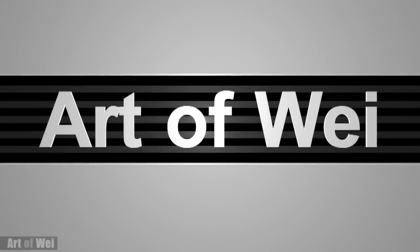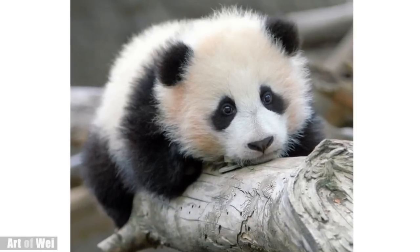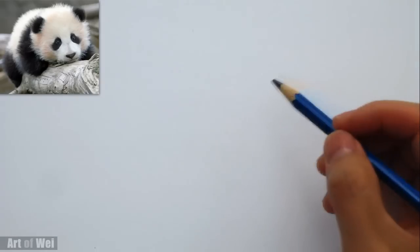Hey everyone, this is Wei and welcome back. Let's do something really easy and fun — I'm going to show you how to shade this panda really quickly. Let's get started and we'll talk about the process along the way. Let's draw this cute little panda.